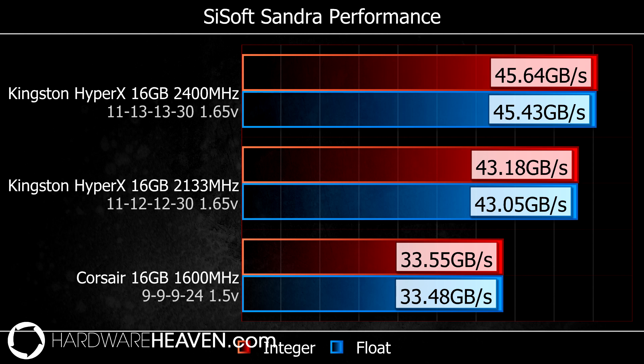After that I moved on to SiSoft Sandra, where I ran the memory benchmark. As you can see, there is a noticeable bandwidth increase moving up the memory speeds, and this was the only test that actually showed a noticeable difference and a reason to get the higher MHz kit.